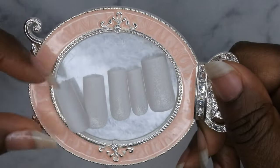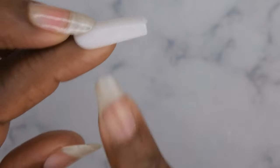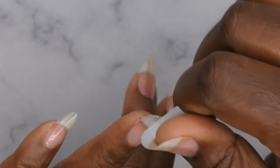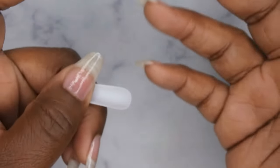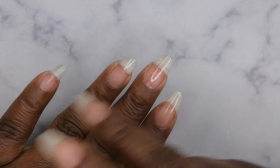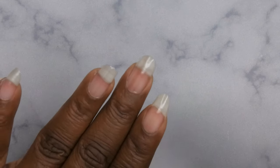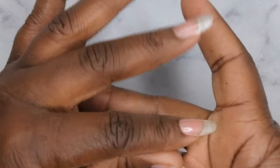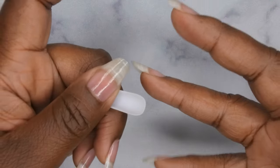After the peel-off base is applied, I sized all my nails off camera. When sizing, make sure they fit sidewall to sidewall — hold it up against the nail and make sure you don't see any extra nail off to the side. The first thing to do: you can etch the inside of the nail, but since I'm popping these right off it's not necessary. For longevity you'd want to file, shape, buff, dehydrate, apply primer, then go in with application. I'm skipping all those steps since this is just for demo purposes.